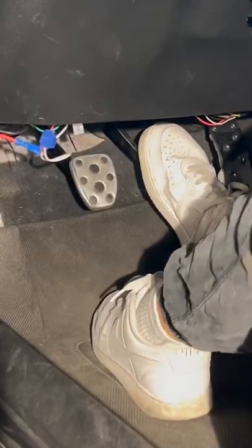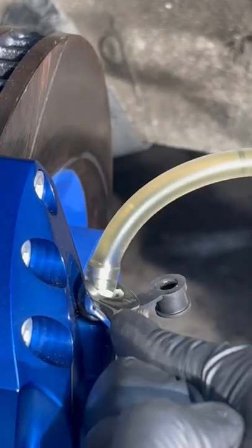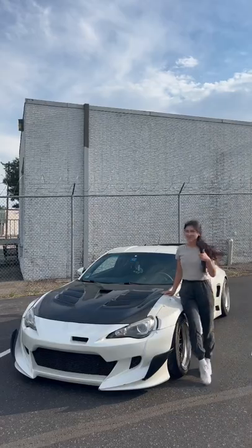Now just repeat this process with your other calipers and make sure your brake fluid levels are full, as it will go down after every bleed. And that's how you bleed your brakes.